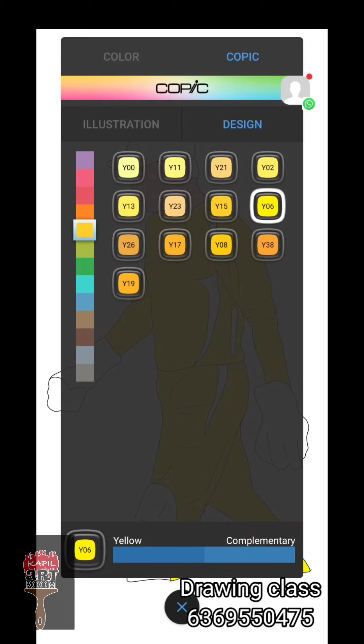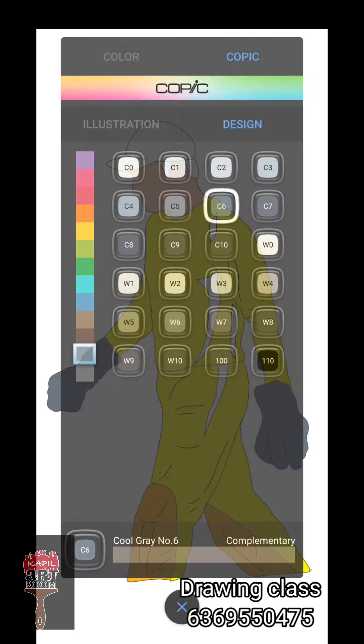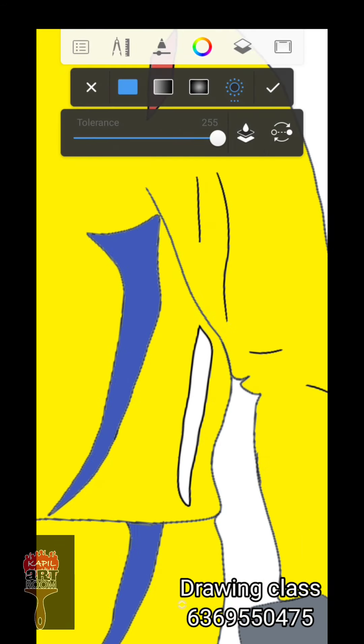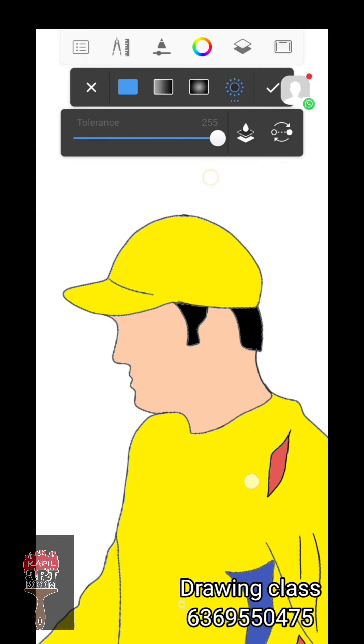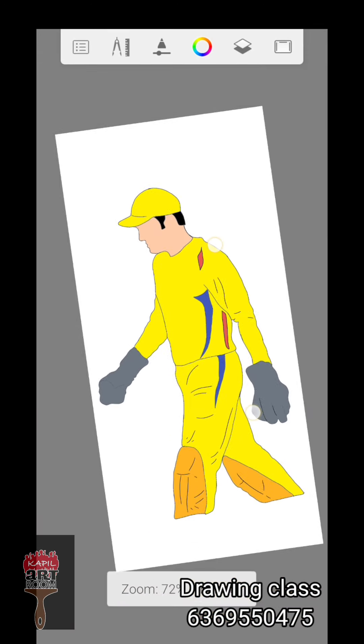If you click the third option, you will fill the color. The jersey is yellow and the pad is orange. The gloves are grey. There is also blue, red, and black color. We are ready to fill the blue and red.